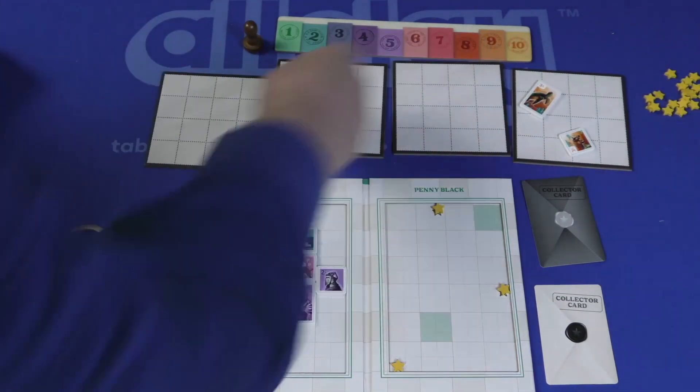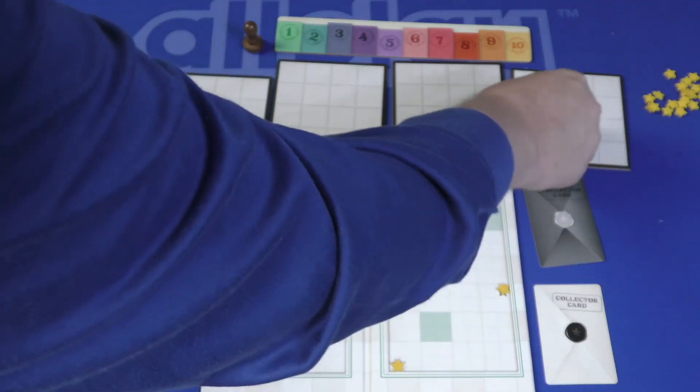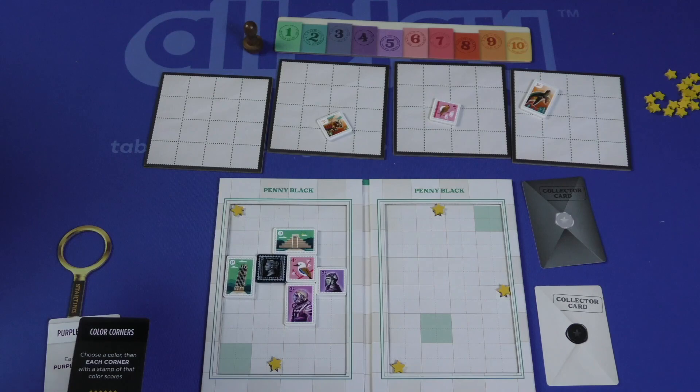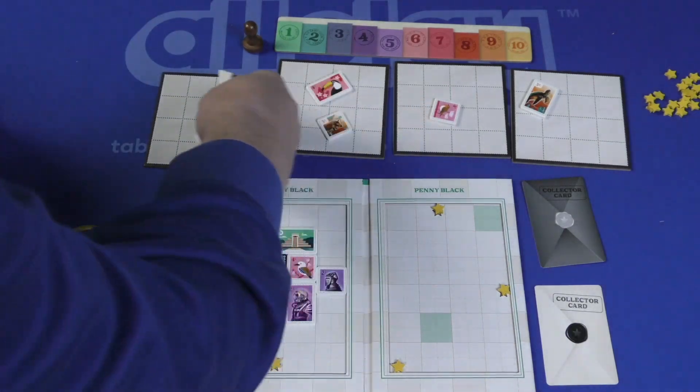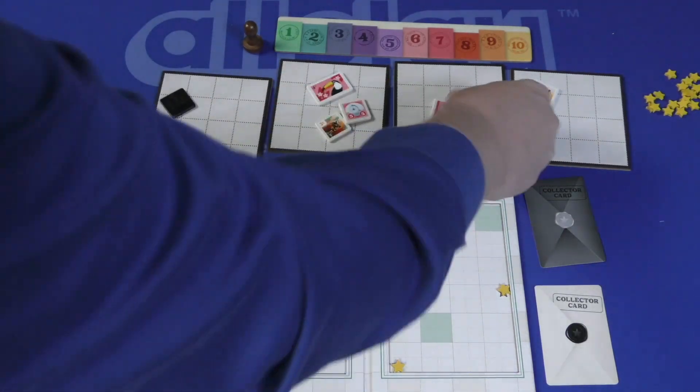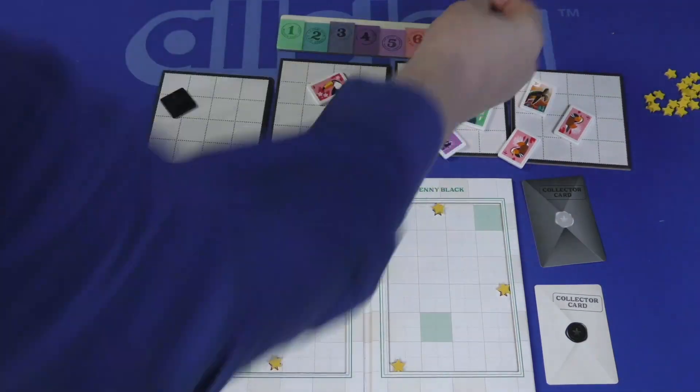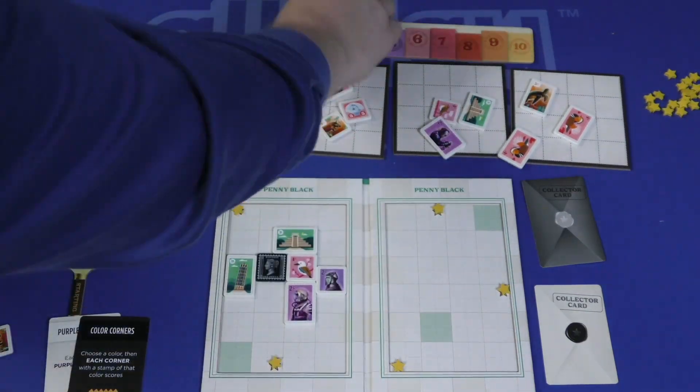At the end of a round, there's going to be one board left over with three stamps on it. Those three stamps are spread out amongst the other boards. You draw more stamps to cover different spots on the boards and start another round. There are only 10 rounds. And by the way, look at this piece — it's a stamper.